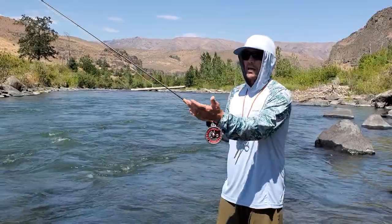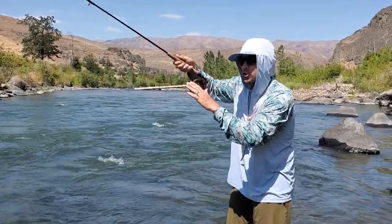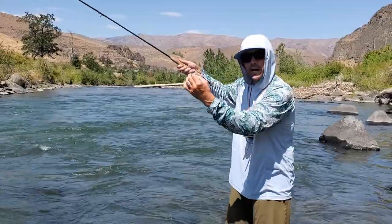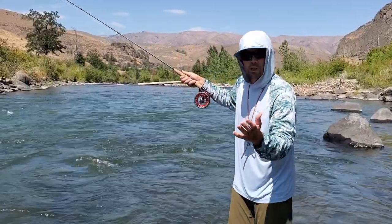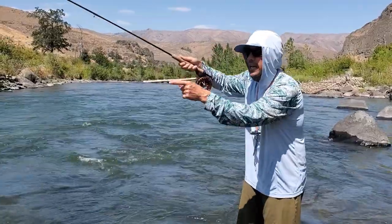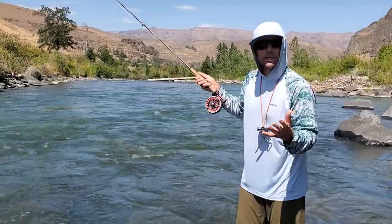So what we want to do when we cast in this type of water — I'm going to stop very short with a shorter line. I'm going to let my flies hit the water first. Be very intentional about that, and then let your sighter hover down over the top of it, like you saw at the beginning of the video.